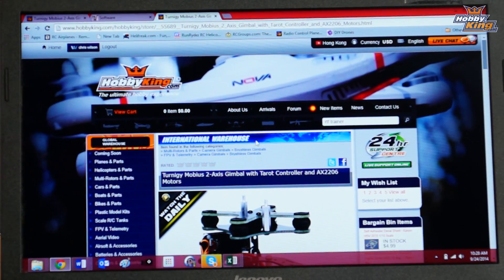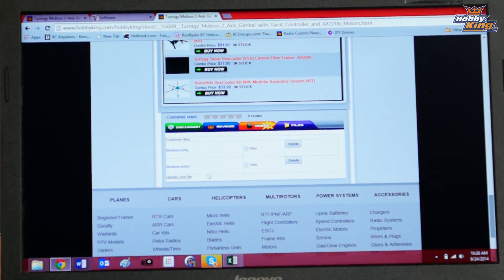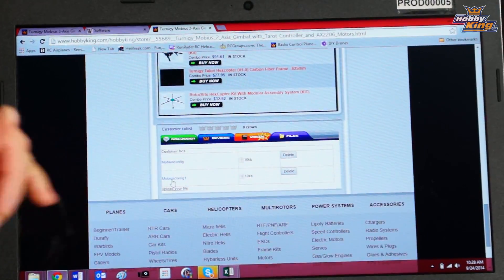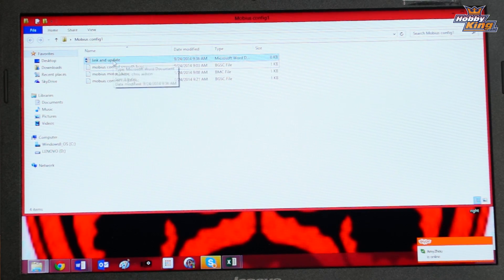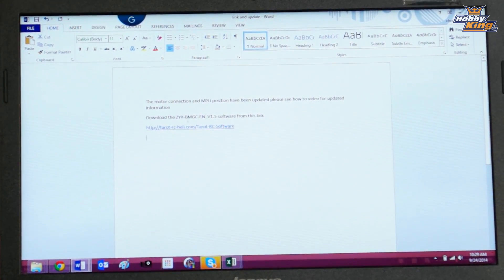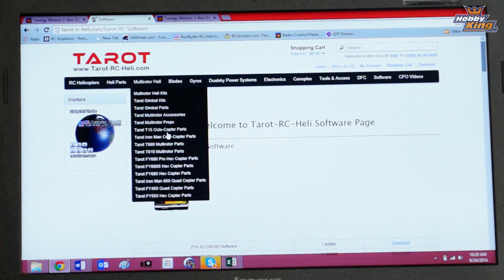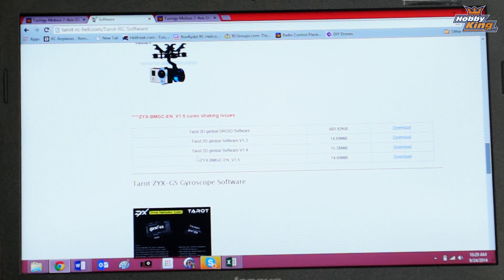Go to the product profile for the Mobius gimbal and slide down to the files tab at the bottom. Click on the files tab and you're going to find a file called Mobius Config One — disregard the first one, I made an error uploading that. Download that file and when you open it, it's going to have a link-and-update section. That link brings you to the Terat website where you can download the Terat software. Slide down to the Terat 2D gimbal software and download the ZYX 1.5 software.